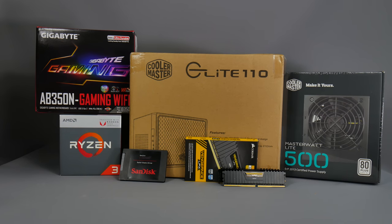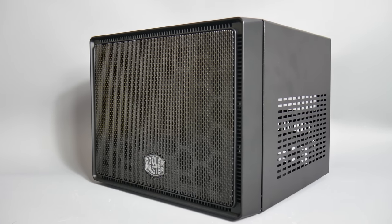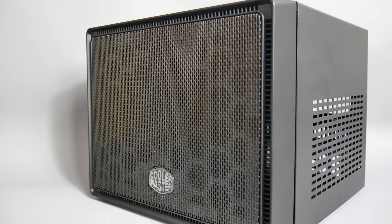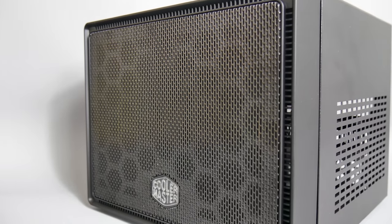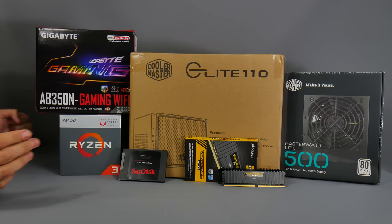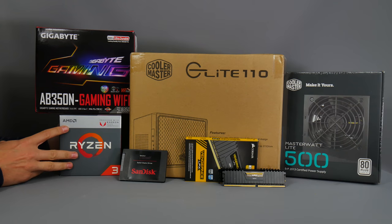This PC is also great for anybody that wants to upgrade their PC. The Cooler Master Elite 110 has plenty of space inside - it's one of the smallest cases around but it's also got enough space for a decent graphics card. Today though I'm going to be using one of AMD's APUs, the Ryzen 3 2200G.